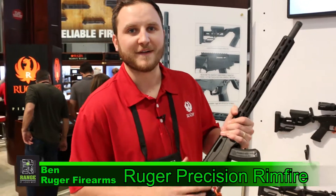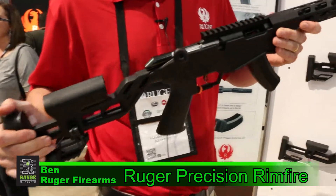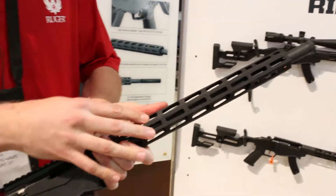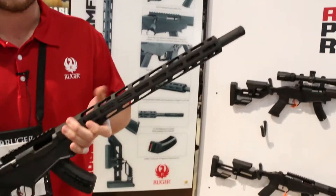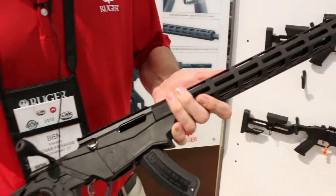Alright guys, I'm Ben Parker with Ruger Firearms, here to talk to you about the new Ruger Precision Rifle. Starting from the front, we have an 18-inch cold hammer-forged full barrel threaded in half 28, so you can easily put a suppressor on it.